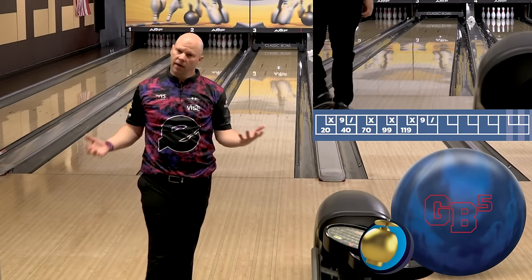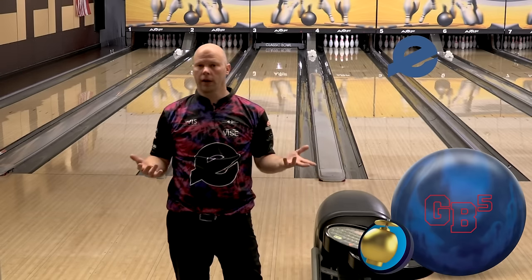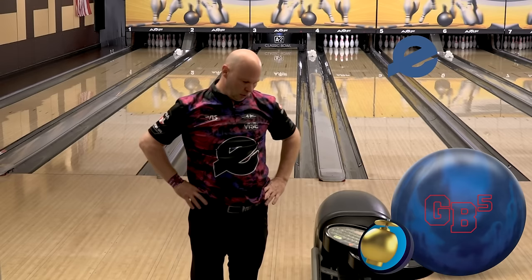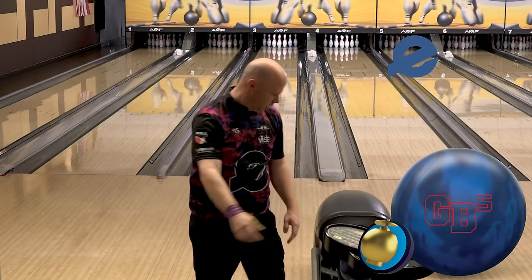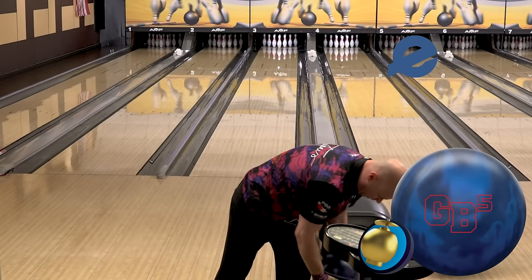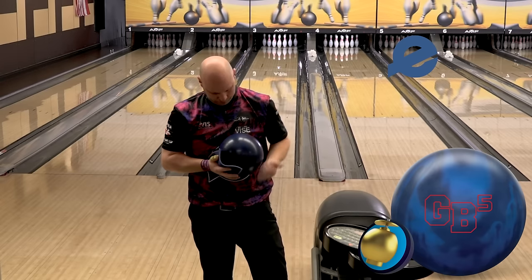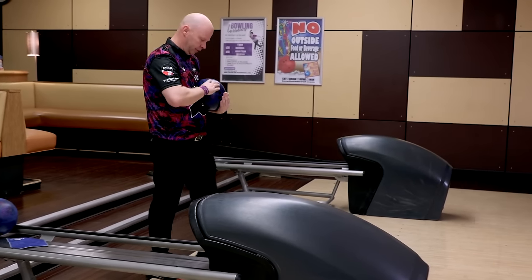This ball is available in 10 to 16 pounds. So if you've got a young youth or a senior bowler that wants to find one in 13 or 14 pounds to kind of fill out their arsenal, you don't lose much with the performance of the bowling ball at those weights. A lot of guys on tour haven't even tried the 14-pound thing — some are still using it.